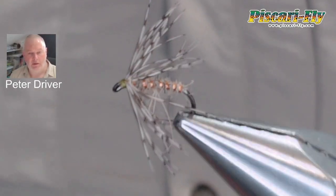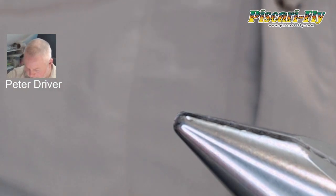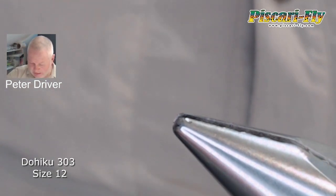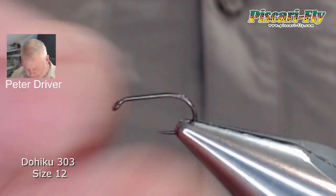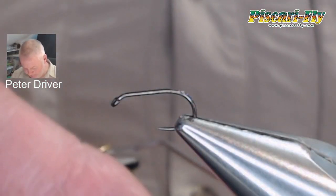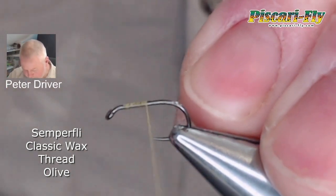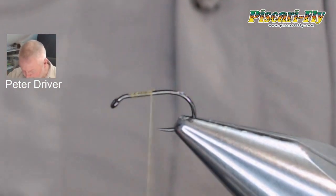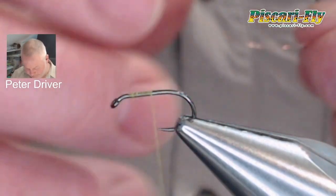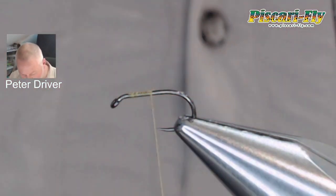This little hares ear and partridge spider has been a treat for me over the last number of years. To start, we're going to put in a size 12, 303 Hacker barbless hook — love these for spiders and wet flies. We've got some classic waxed olive-tint thread from Semperfly, and we're going to start that off and take away our waste.